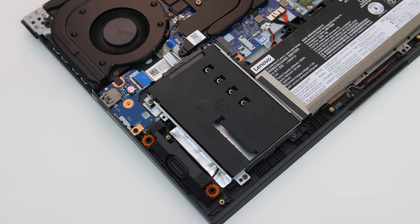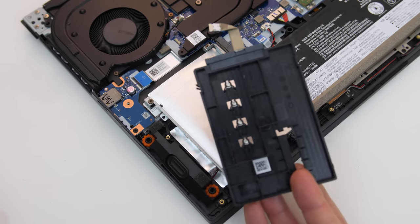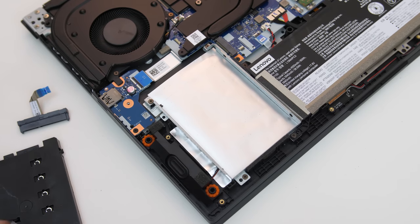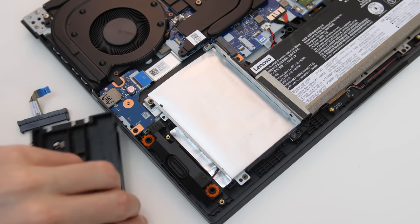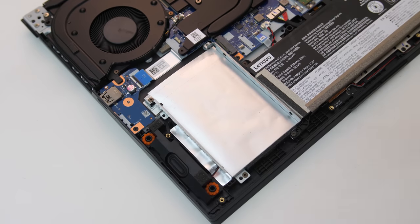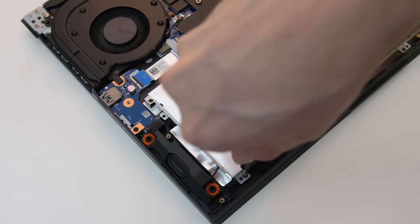With the 60Wh battery installed, there's space towards the left down the front for a 2.5 inch SATA drive — this could be either a hard drive or SSD. This black piece of plastic mount holds the required SATA cable and 4 screws for drive mounting, so just remove it. The drive tray is held in with 4 screws, and like the metal plate above the WiFi card and SSD, these are smaller.